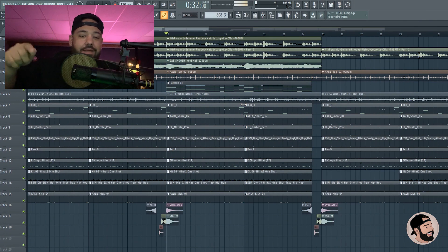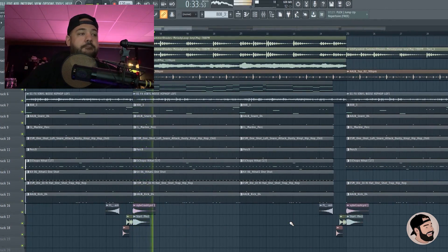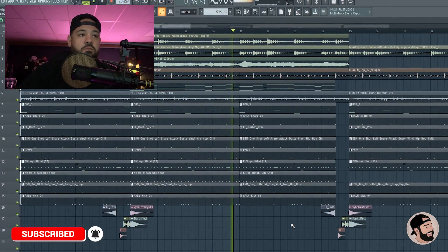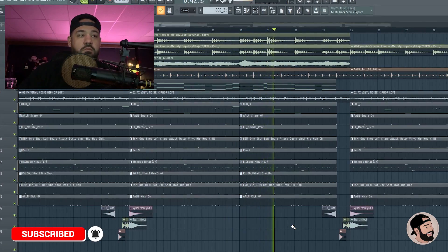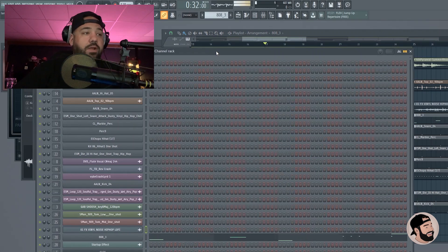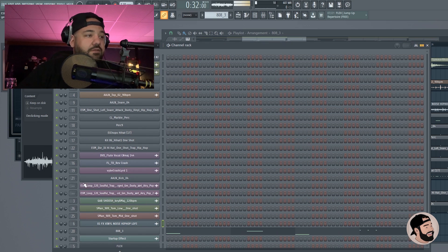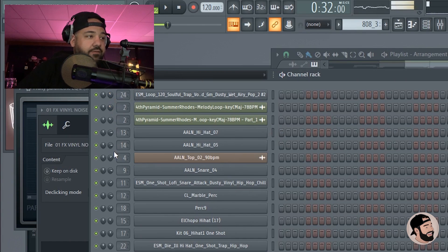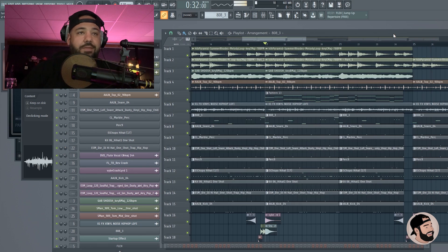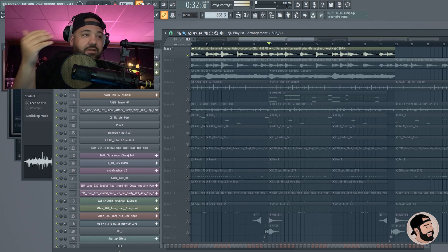All of these sounds are in my collection — you can get that link down in the description below. Let's check this beat out real quick. When I'm creating a beat I'm doing a little bit of pre-mixing as I go. I'm not gonna undo everything that I did, but you can see in this channel rack right here that these levels have all been adjusted. I do this thing called gain staging at the beginning while I'm making these beats — when I drop that first melody in there I kind of gauge it with the metronome.